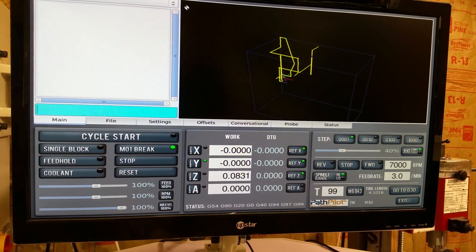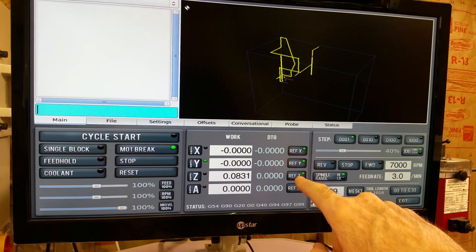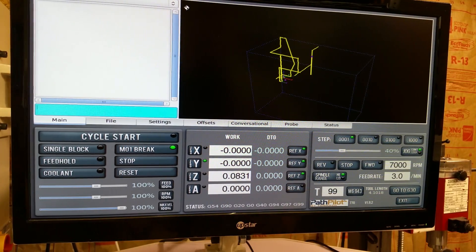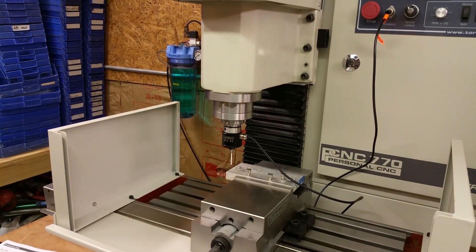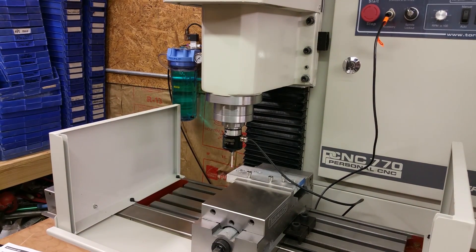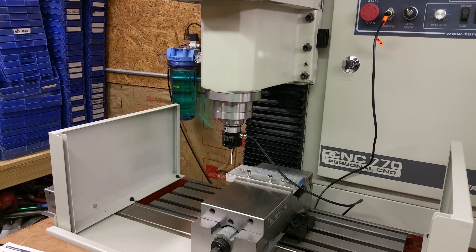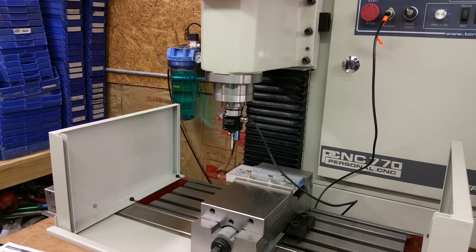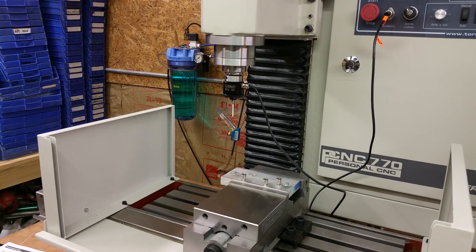To use the probe, first I'm going to reference all my axes — starting with Z, then Y and X — so that the probe will go up and not go sideways and run into something. I'll hit reference Z, then Y, and X.